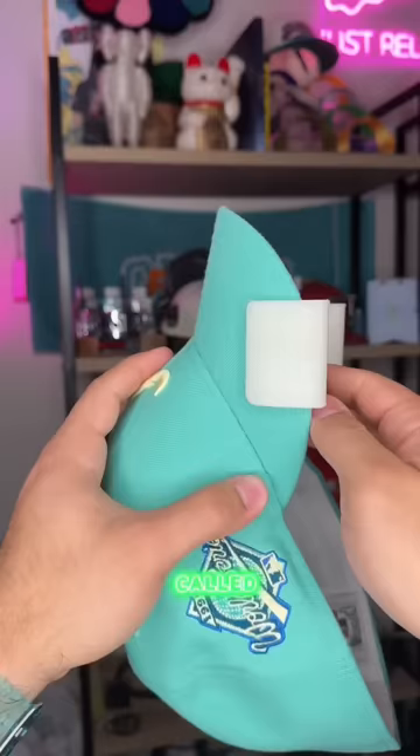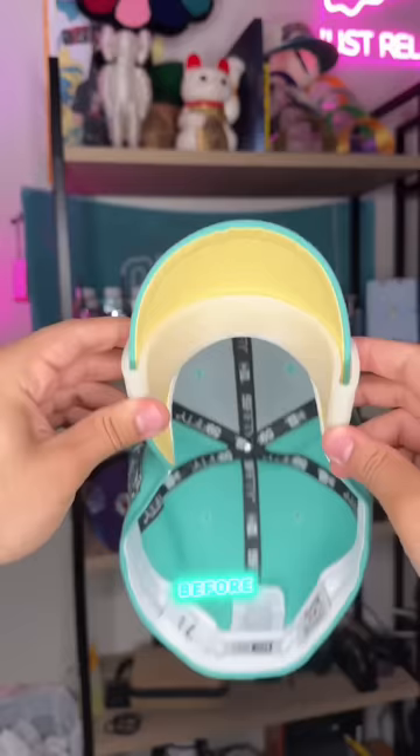This white thing I'm holding is called the Not X Curve, and it's actually my own product that gives you a perfect curve on your hat every time. Look how perfect the curvature is before we even finish. We're gonna do an example right here — put it on there for five to ten minutes for a slight curve, 30 minutes plus for an extreme curve. Link in my bio.